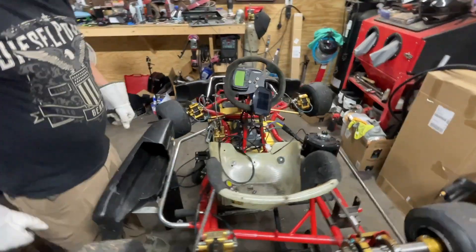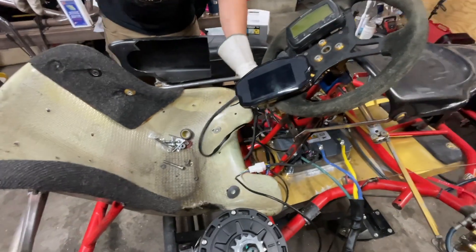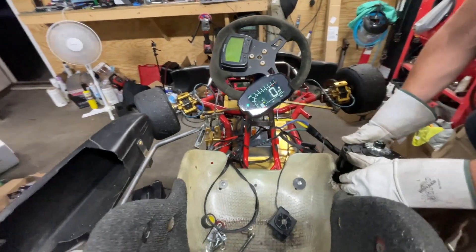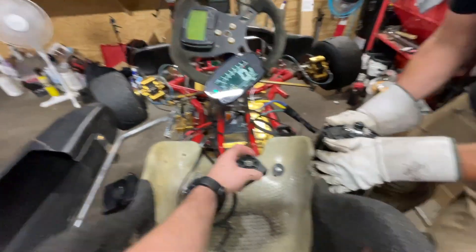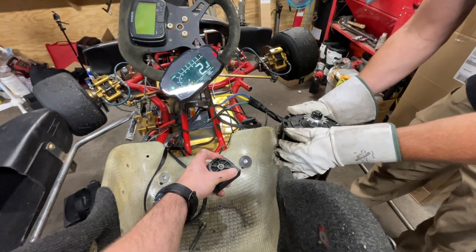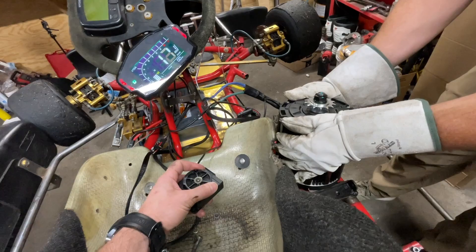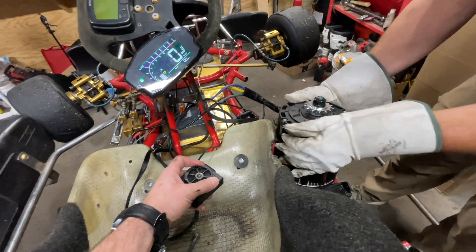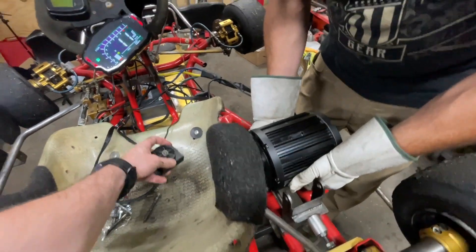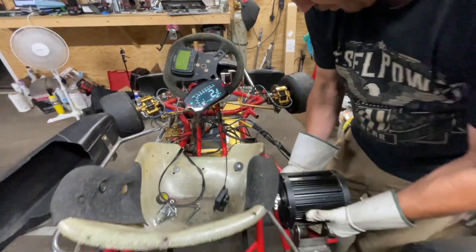First test — we wired everything in quickly just to do a quick rotation test of the motor, make sure it gets mounted in the right orientation. She's alive! We're going left, so we need to spin everything backwards. Good. We're already seeing a mile an hour on the gauge. Let's put it all together.